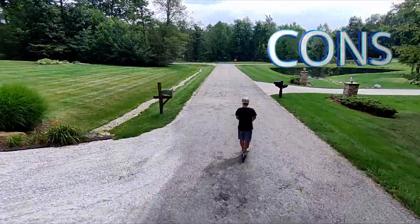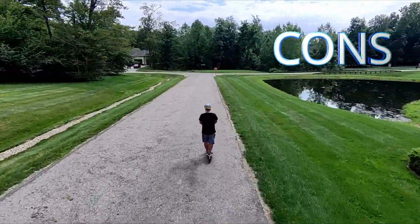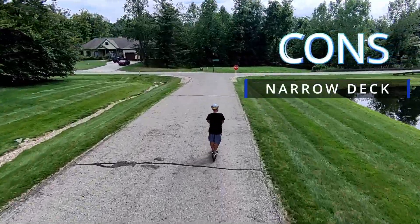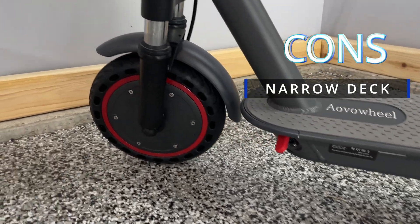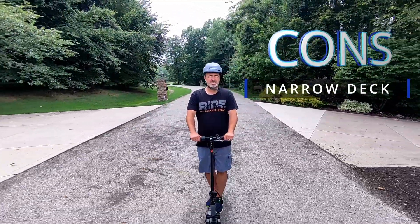The cons — there's always going to be cons with any product I review. In this particular one, the only real con I have is the deck. I just wish it was a little bit wider. It has a 265-pound weight capacity, and most people over 200 pounds are going to have larger feet than what would fit comfortably on this scooter.